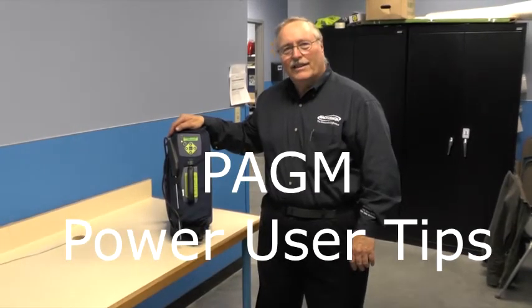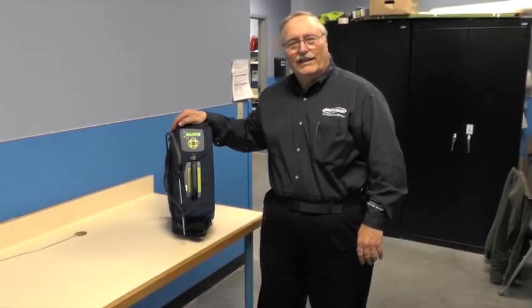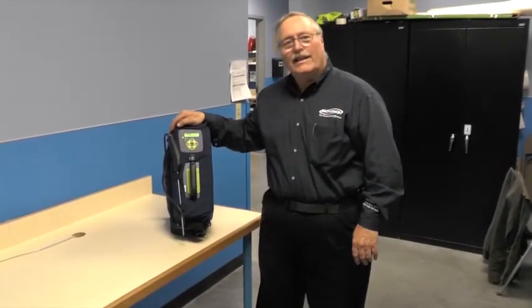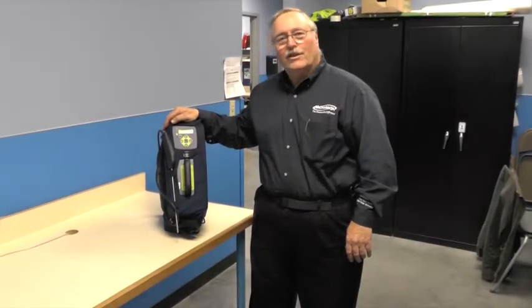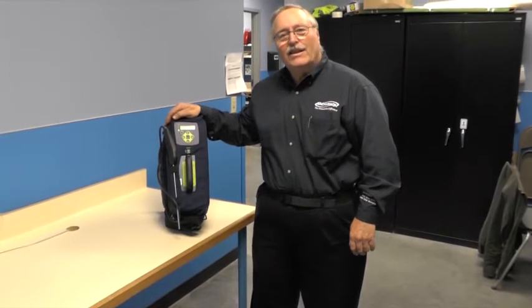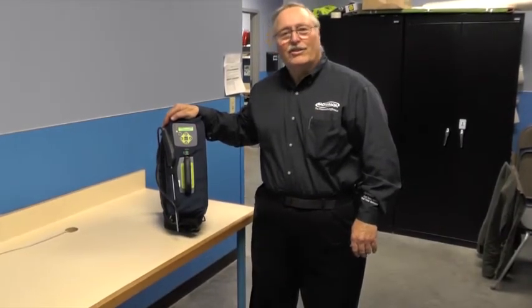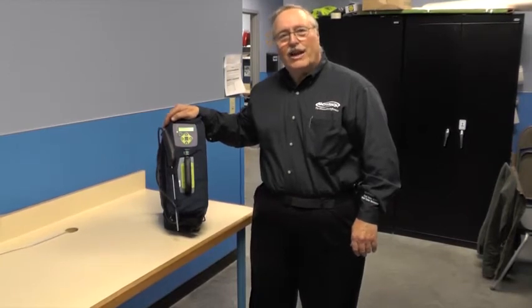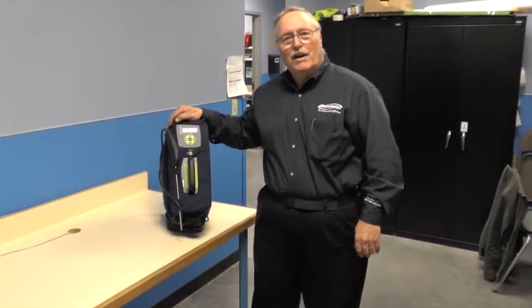Hi, I'm Jim Bowery from Bacharach. We're here today to talk about the PGM infrared leak detector. One of the things I'd like to start with is explaining that these devices are handled by a lot of different technicians and passed around a lot. So we want to make sure the settings are correct, since someone may have changed or altered them. It's important that it's set correctly to give you the best response.